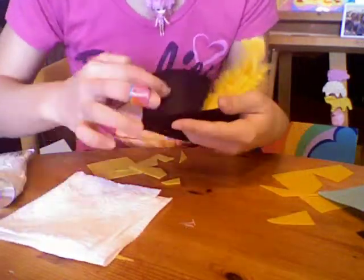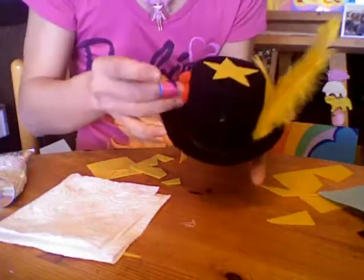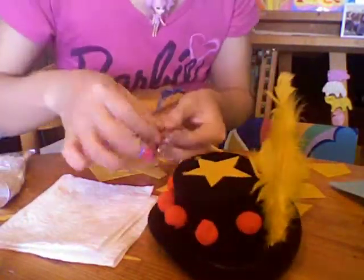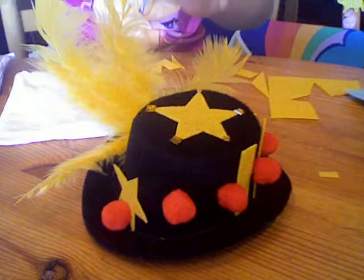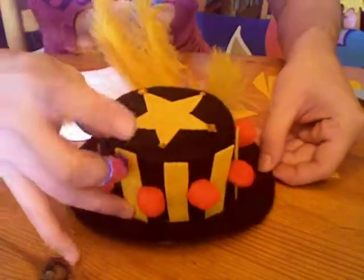Then I put some dots of glue for the pom-poms I'm going to put on, inspired by the clown's nose. And of course, I glam the hat up with some rhinestones — my favorite! To finish off the hat, I put on some extra bars of yellow color to give it the extra oomph.